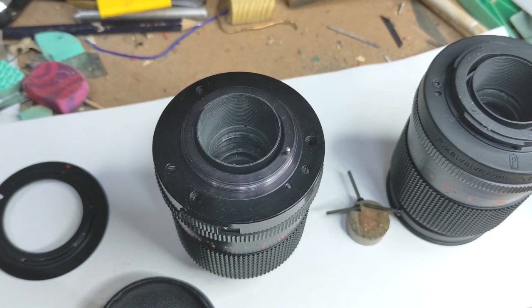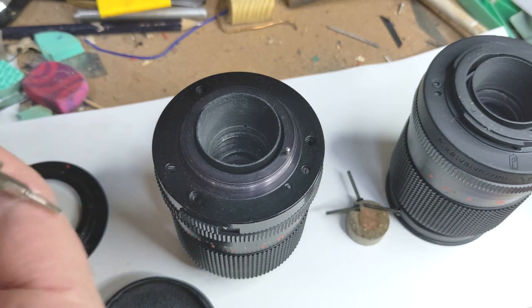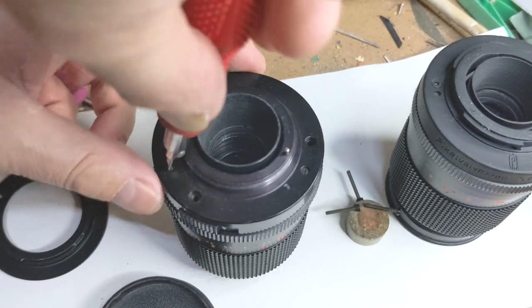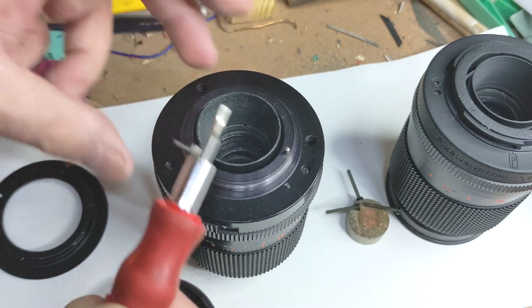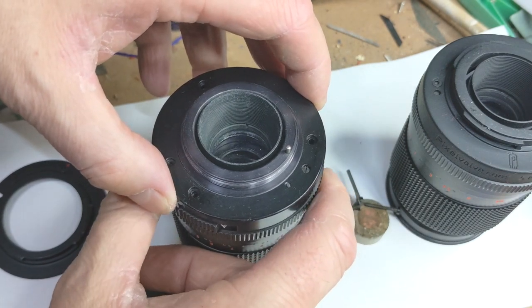I need to change my screwdriver bit — I need a slightly thinner one. Now with the little magnet on the end of the screwdriver, proceed to unscrew that very last screw. The slot on this one is slightly thinner than the other ones, meaning you need a different bit. What's going to happen when I take this off is that the metal casing, the back plate, will come off.